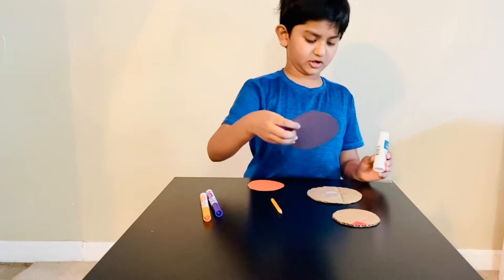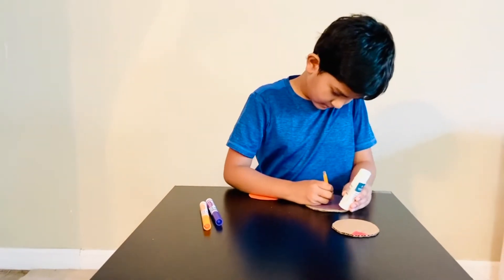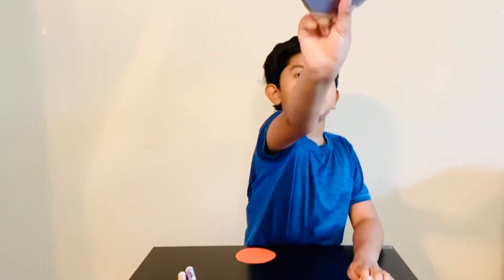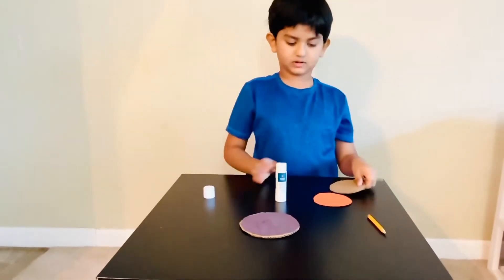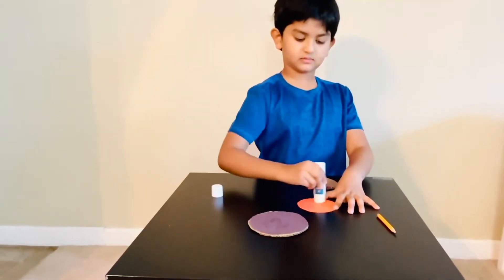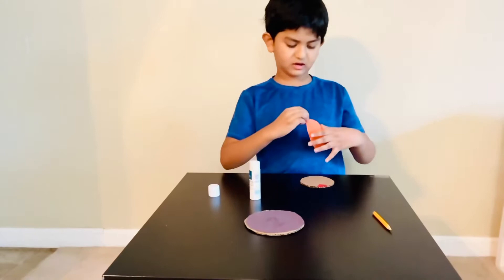And then glue this here. We need to glue it like this. So we need to glue this, glue the paper, and put it here.